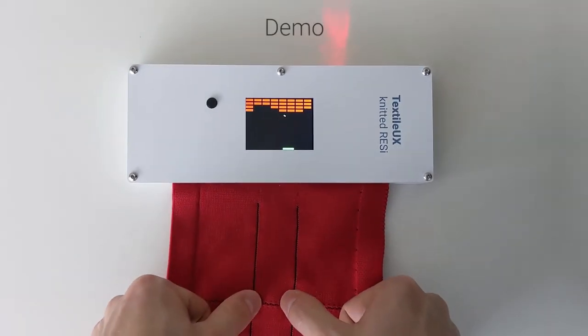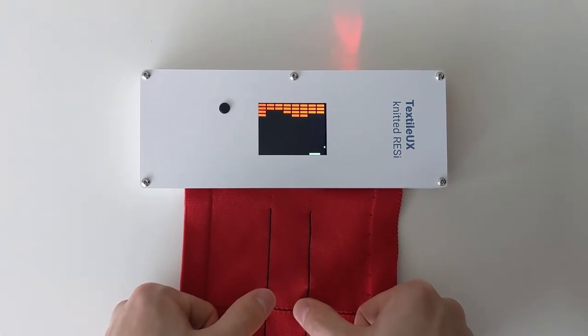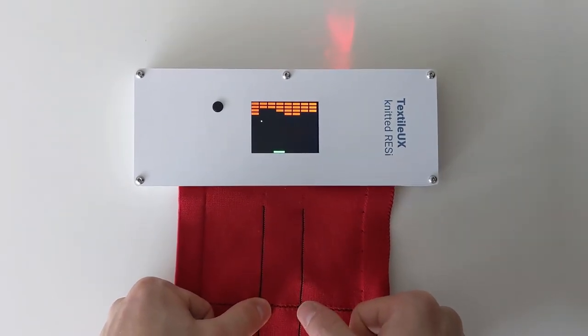As an exemplary application, we show our knitted Resi textile used as an input device to demonstrate both the sensitivity and reliability of the pressure sensors.